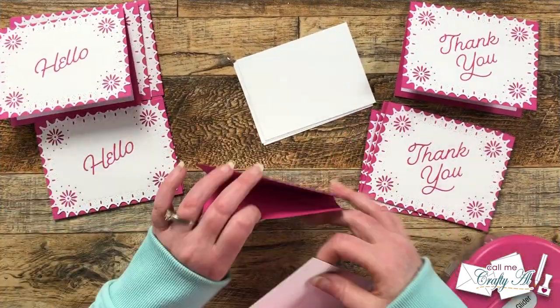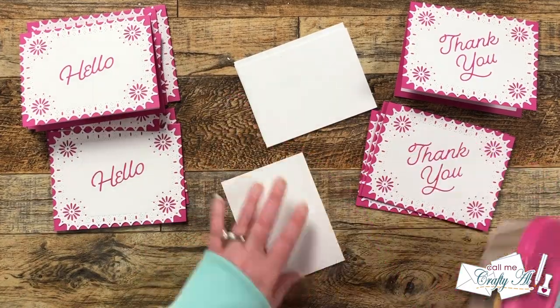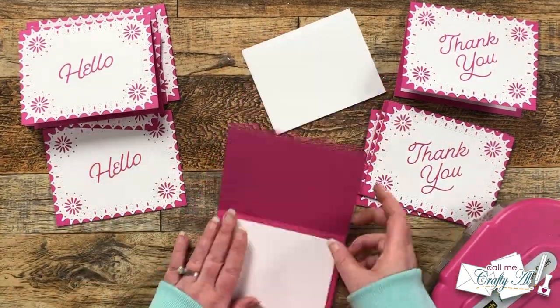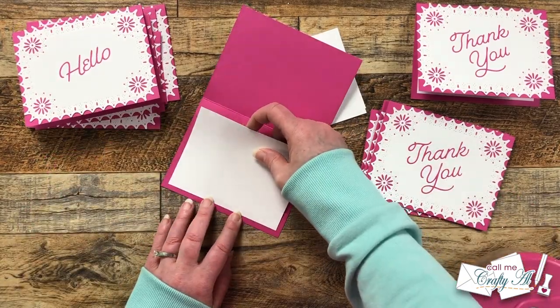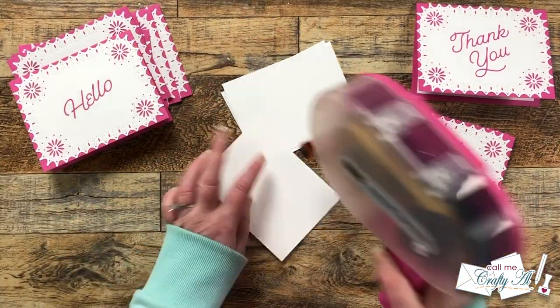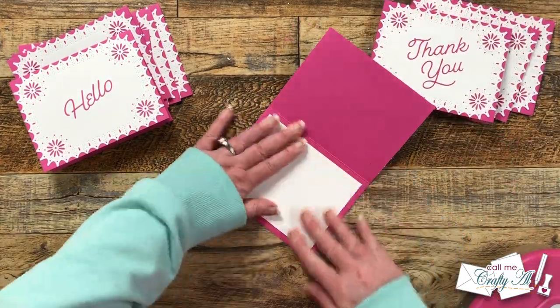Since the card base was pretty dark, I did cut some pieces of white cardstock to go on the inside. These are five inches wide by three and three-quarters inches tall, and once they're in there it will allow either me — if I send these out — or the recipient to write their personal message.